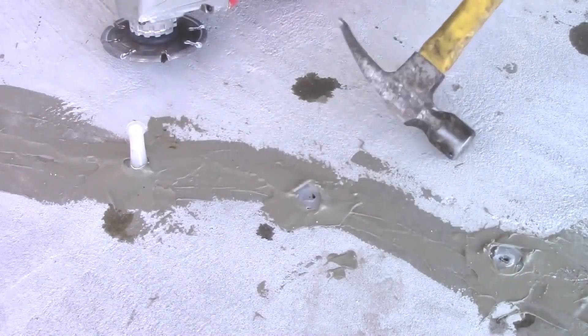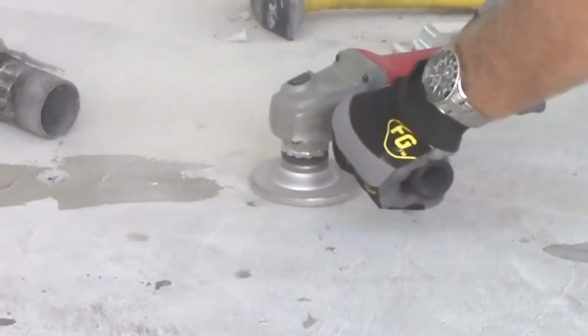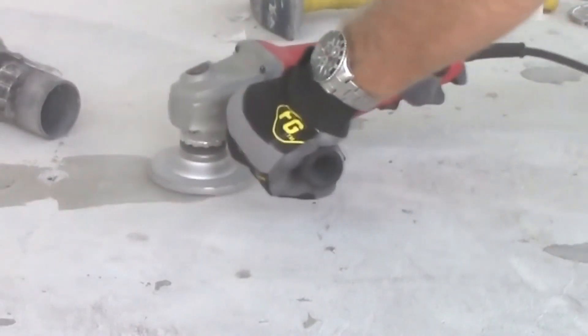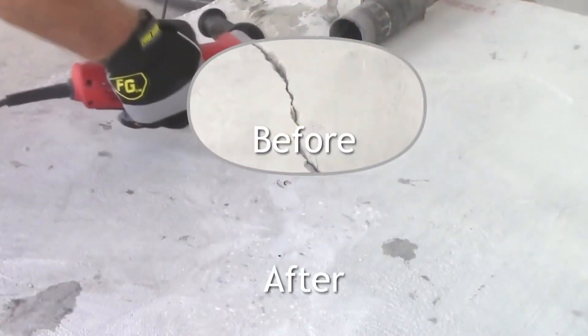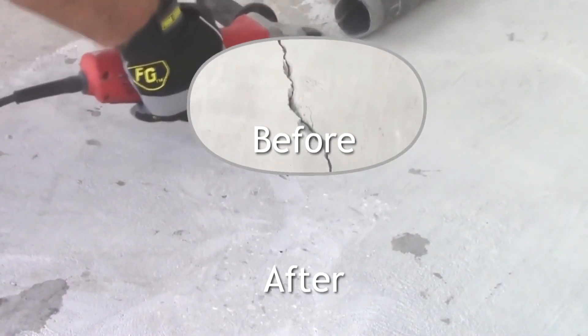After curing is complete, remove the ports with a hammer. For a more finished look, the epoxy cap can be ground smooth. Finish by smoothing out the Miracle Bond capping material using a grinder. You'll notice that the crack is barely visible.